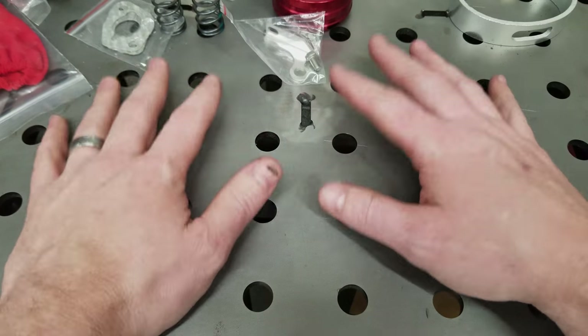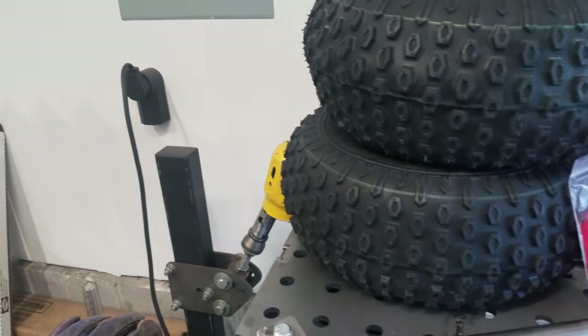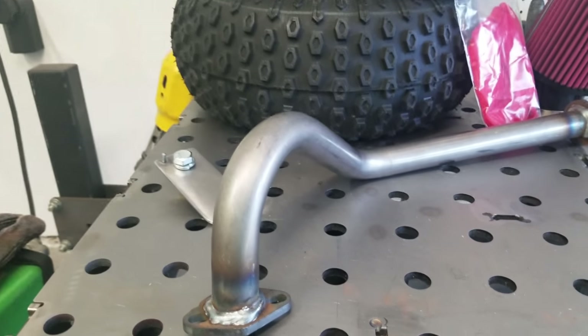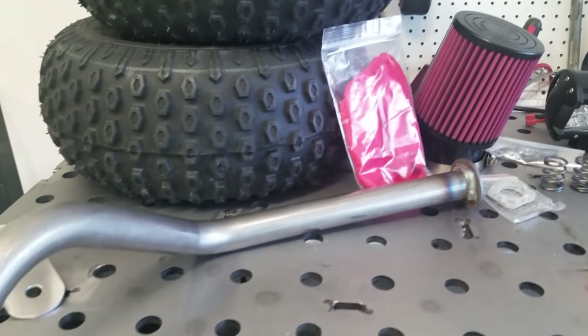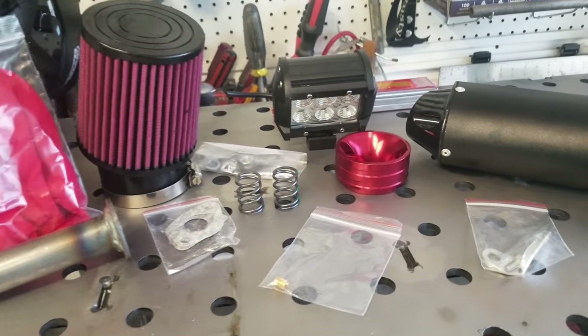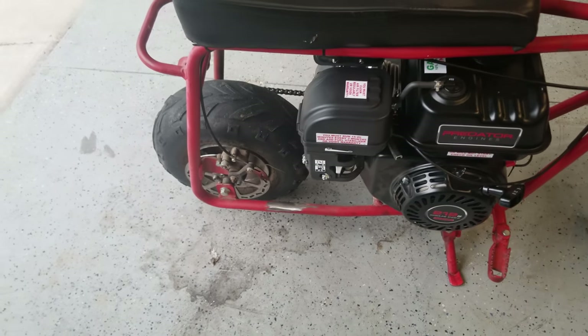We actually have a few parts that we're going to put on or in the minibike today — putting all of this into this.